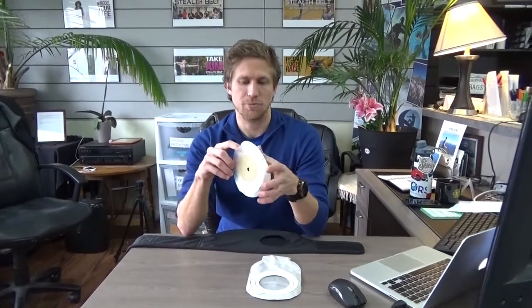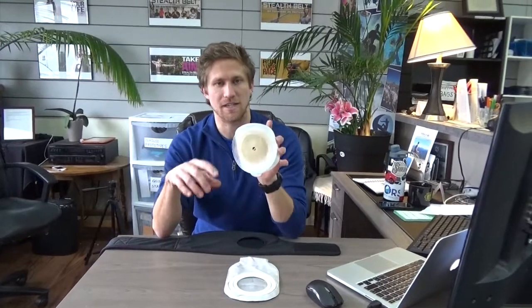Hi, I'm here today with Stealth Belt and I'm going to be talking about one of the appliances that is commonly used — the Sensura Mio two-piece adhesive appliance, as seen here.